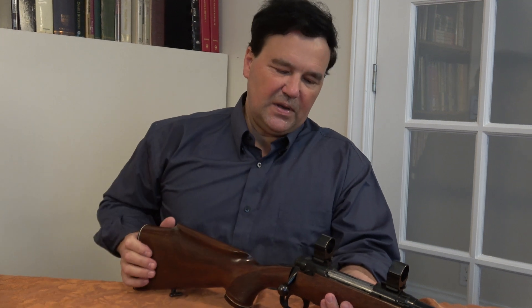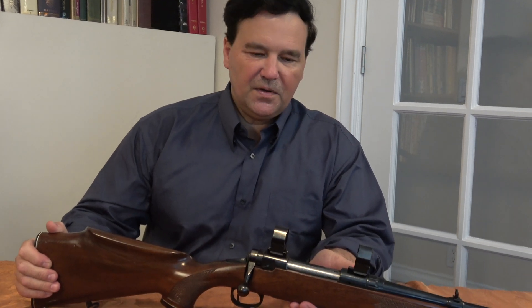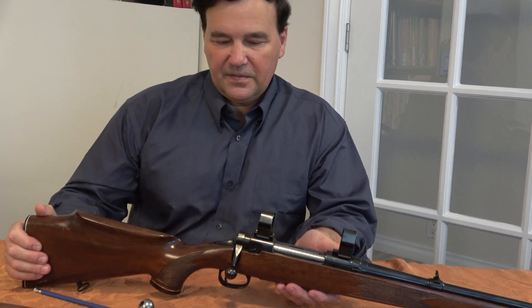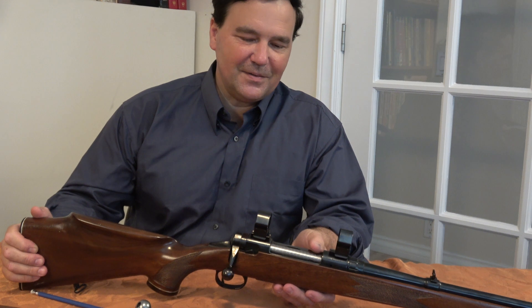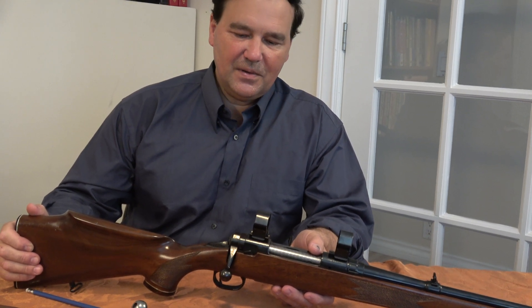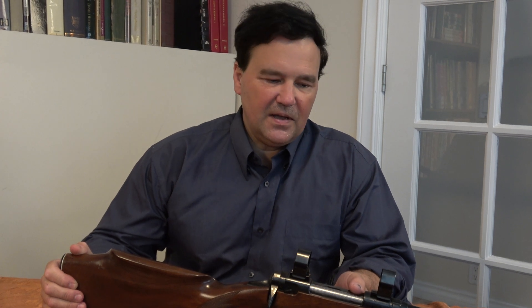There it is — my old original Savage 110. I'm glad I was able to find one for you. I took it to the range, and out of a hundred I'd have to say it's a 98% rifle. It has a lot of parts, but they all go together the way they're supposed to and it works extremely well. That is it for the Savage 110. Thanks for watching, please remember to subscribe, and if you can, join me on Patreon. Thanks a lot — I'll see you next time.